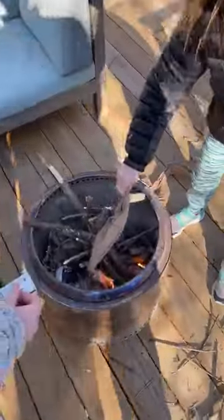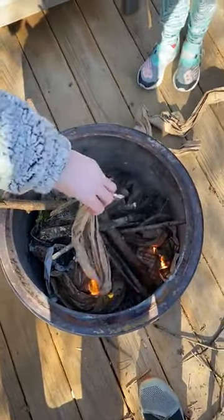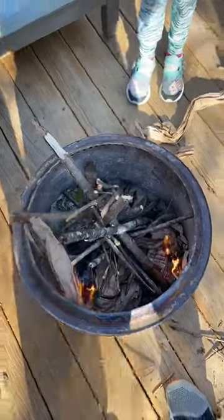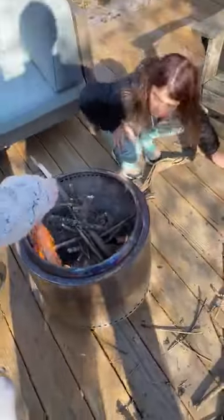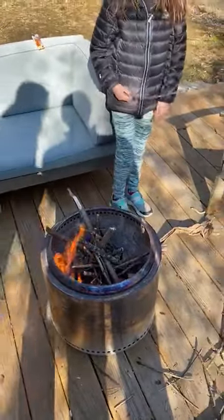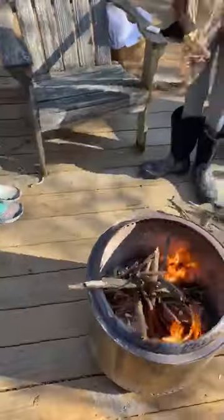Okay, dip that in. Get some nice coverage there. Oh, perfect. Drop it in, and if you have some more paper around you might want to put that in as well. Do we have any more paper? Yes. That looks like some brilliant, brilliant craftsmanship right there.